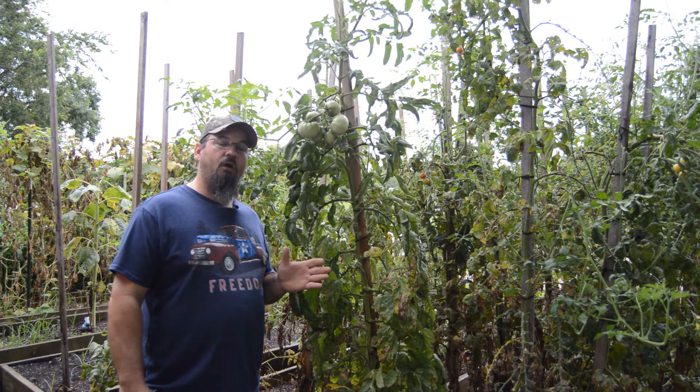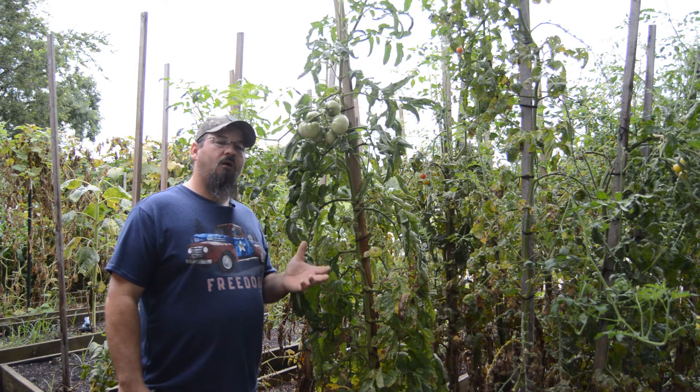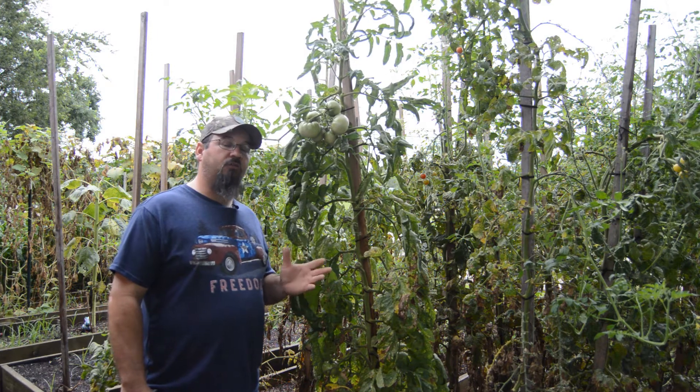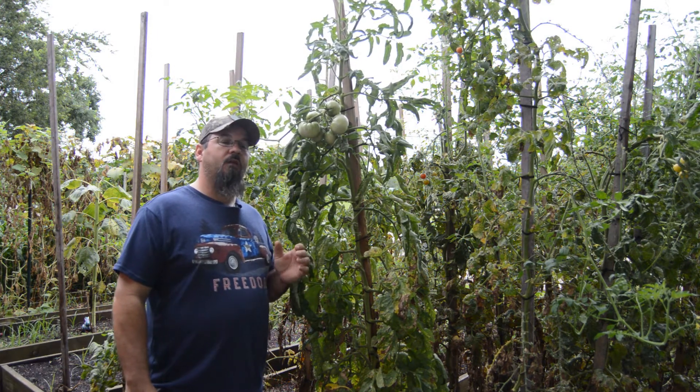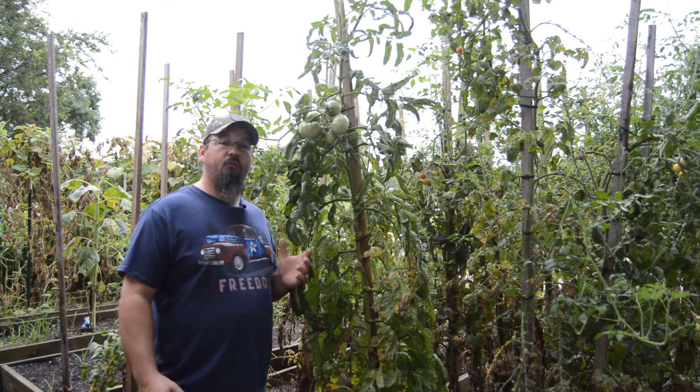They've been in the ground since March — like the second week of March — and on the other side they put out tons and tons of tomatoes. So these plants are a little stressed, a little withered, they're tired.